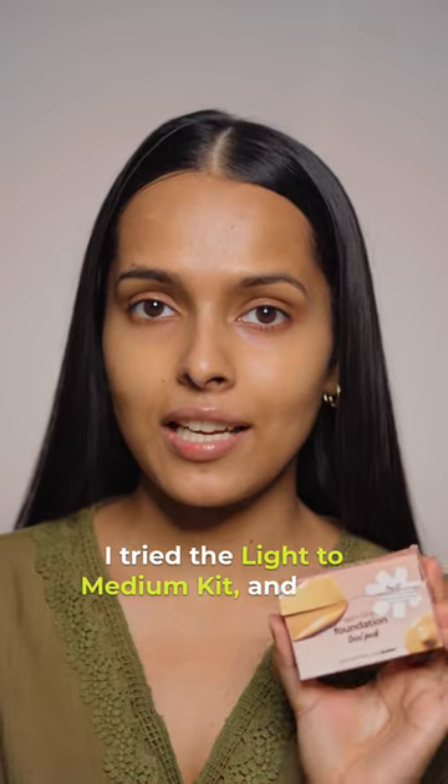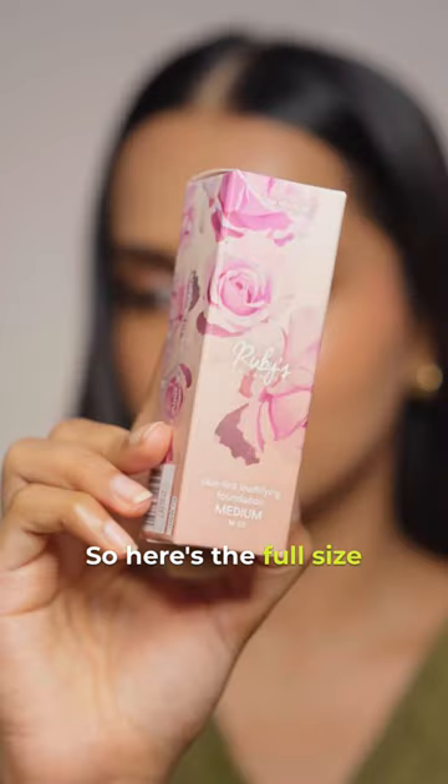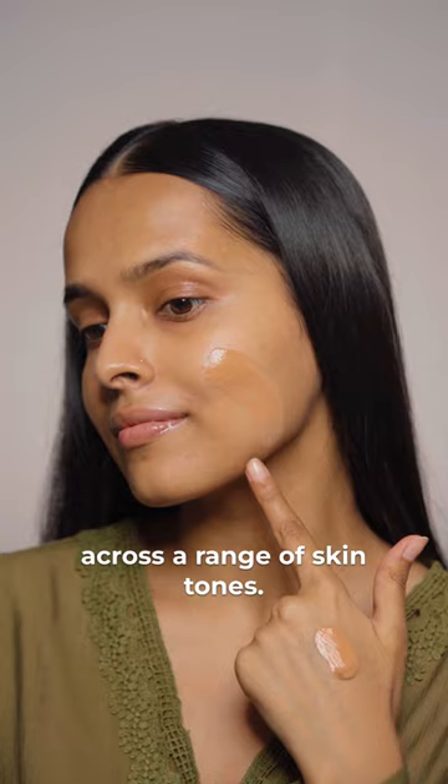I tried the light to medium kit and I like the shade medium a lot, especially for my skin tone. Here's the full size bottle of the shade. This foundation comes in seven shades as of now, but each shade can be super adaptable across a range of skin tones.